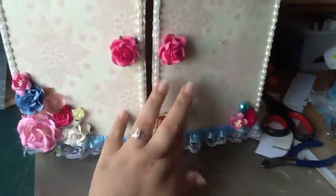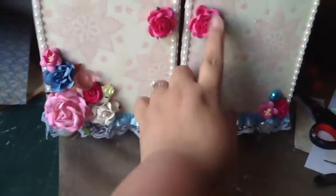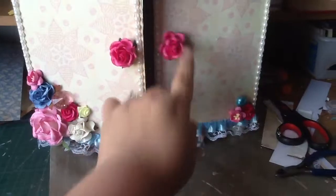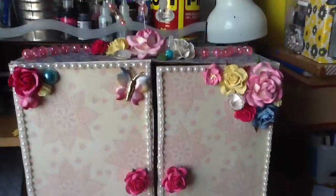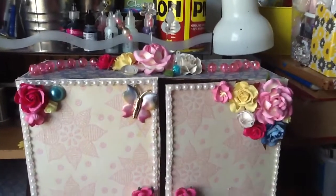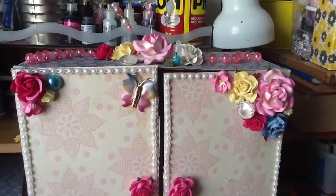Believe it or not, I didn't do any measuring. I just traced and cut because I hate measuring and I'm not good at it. That's what I made. It doesn't want to stay closed so that's why I put a little ribbon around it. But this is the little handle. Hopefully you guys like it and get inspired to make one yourselves. Thank you so much for watching, have a very blessed day, and I'll talk to you guys soon. Bye!